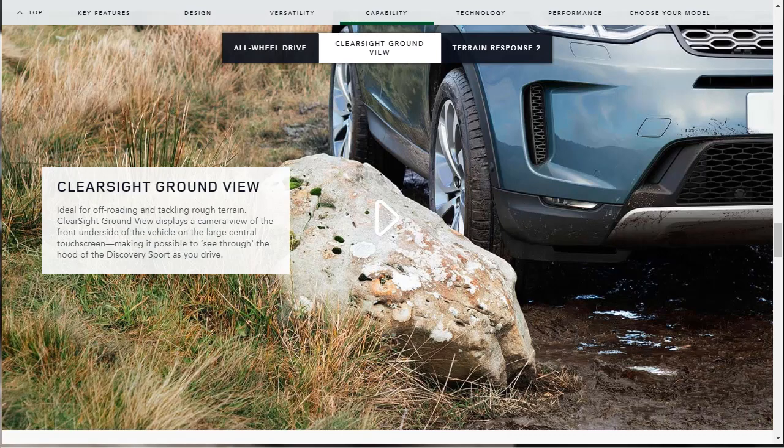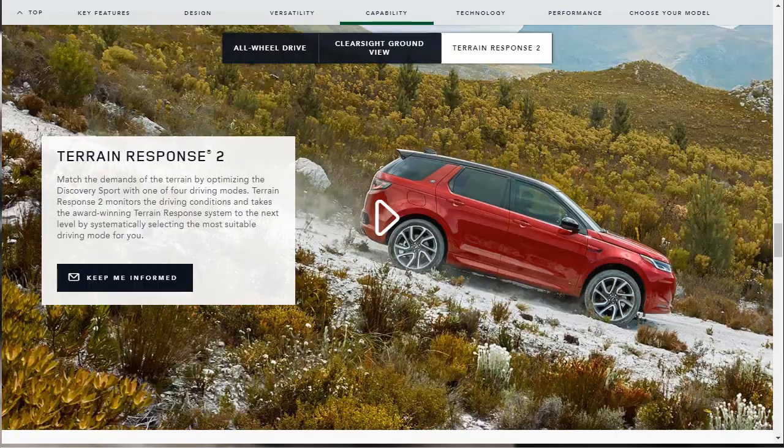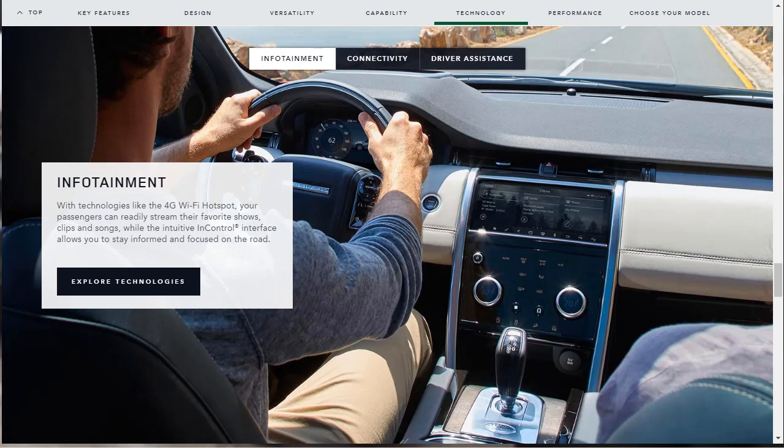For the 2020 model year, the Land Rover Discovery Sport gains new off-road technology. The ClearSight Ground View system displays a camera view of the terrain directly ahead of the car onto the infotainment screen. There's also the updated Terrain Response 2 traction management system, which handles more varied terrain and can lock the rear axle for traction or disconnect it for increased efficiency.